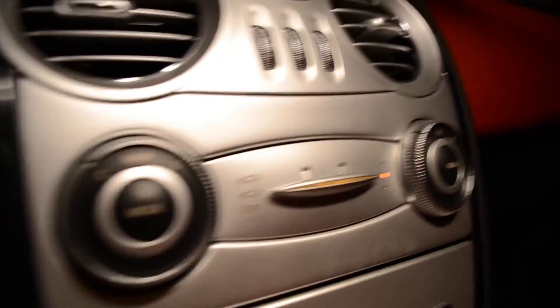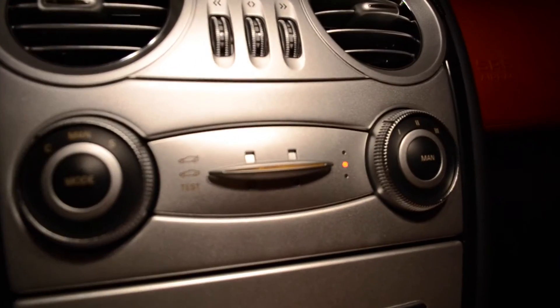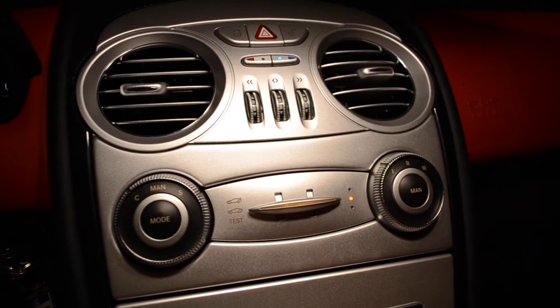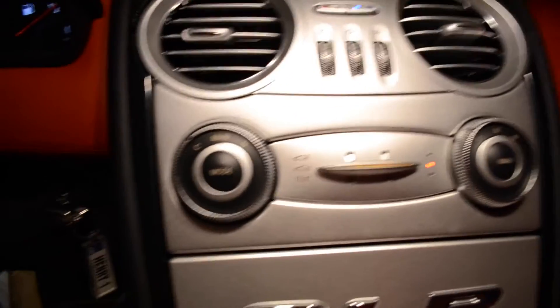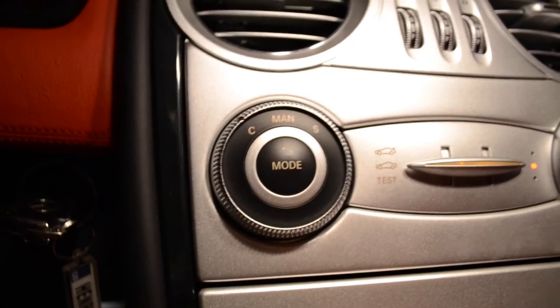Here we've got the rear wing settings - we've never actually really done anything with these. Obviously you can put it up, put it in normal, and then track mode. Then here is how you adjust the drive settings, whether you go comfort, sport, or race. It's funny because in the first three months of owning this car it was actually in race mode and we never really realised it, so we always had quick gear changes.